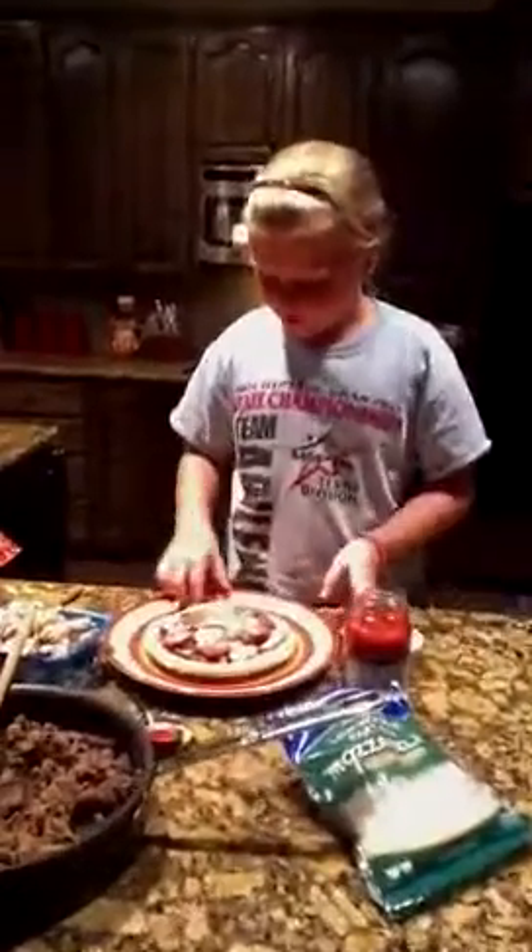Okay. And this is my pizza. Lookie there. And then we're going to put it in the oven for about 10 minutes and let it bake. And then as soon as it's finished, we'll come back and you can tell us what you think of it. Okay? Bye-bye.